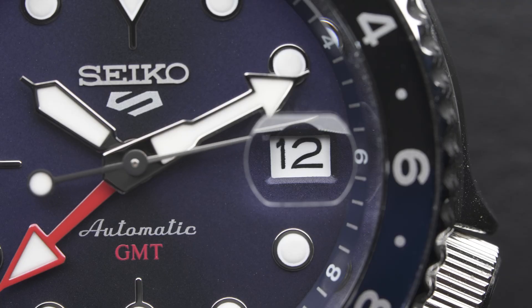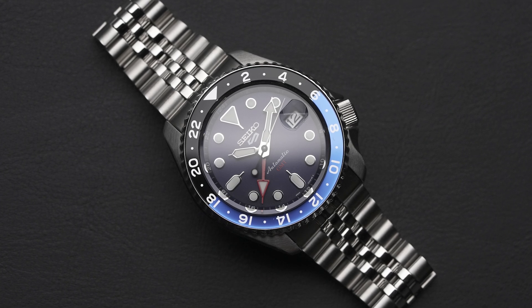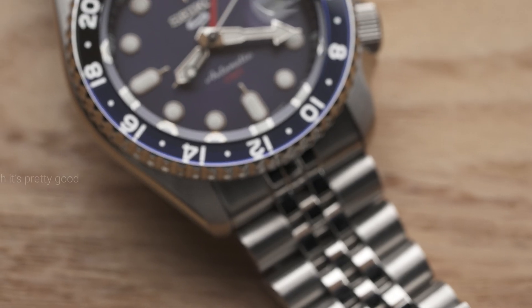We'll tell you everything you need to know about this SSK watch, from specs to what's powering this watch, and whether this is a real game-changer for GMT watches or not. Spoiler alert — it's a pretty good watch.